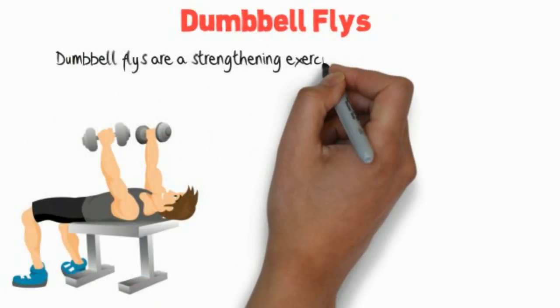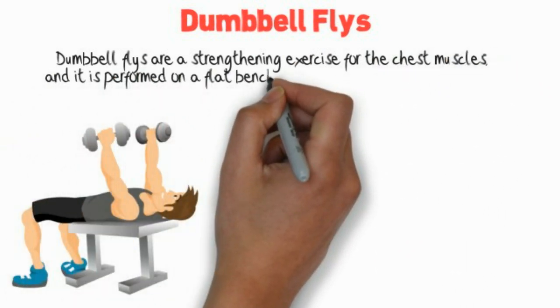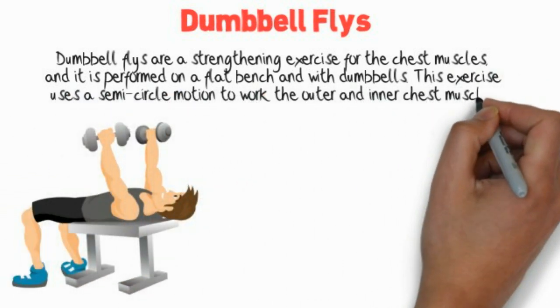Dumbbell flies are a strengthening exercise for the chest muscles, performed on a flat bench with dumbbells. This exercise uses a semicircle motion to work the outer and inner chest muscles.